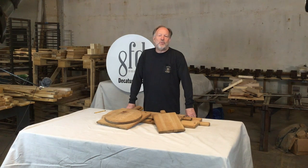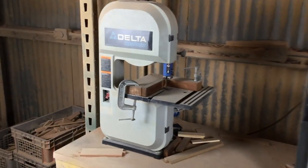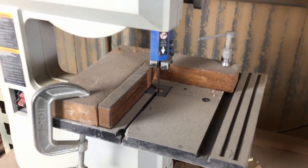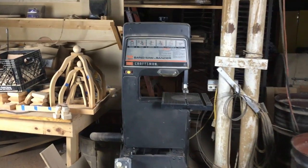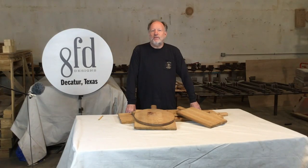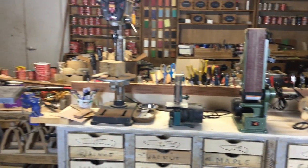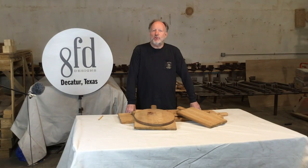Band saws are incredibly useful tools, which is why we have six of them. Starting from the smallest, we have two in the shutter shop that are used for making specific cuts with fixed guides. We have three basic Craftsman band saws — one in the shutter area used for a wide variety of things, one that lives in the knife-making area, and one that is in the woodturning area.